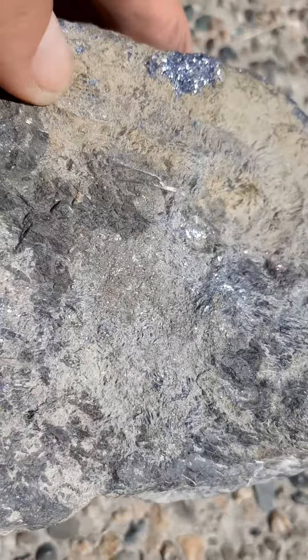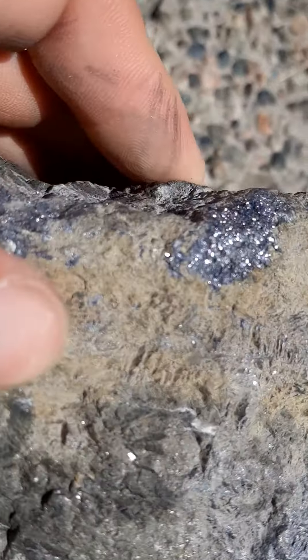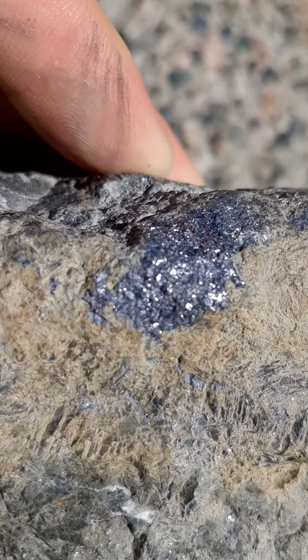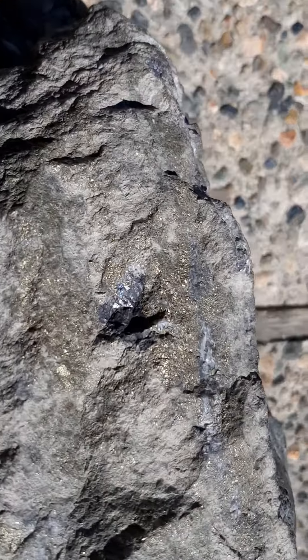I'm just enjoying finding the stuff. We can get the sparkly bit right there, and there's a few other little pockets that are quite sparkly.